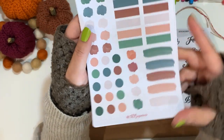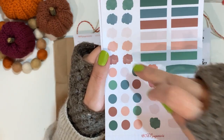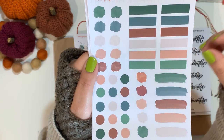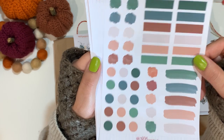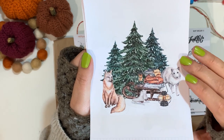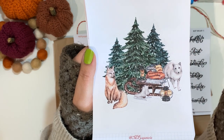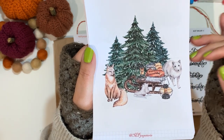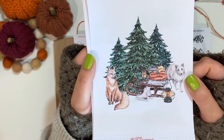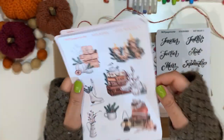Sheet number five has brush strokes — circles, more brush strokes, long strokes, and rectangular boxes. Sheet number six, the last one, is a beautiful winter scene with snow, trees, and animals — in this case wolves — plus a sledge with blankets, lanterns, and a pair of skis. Really, really beautiful.